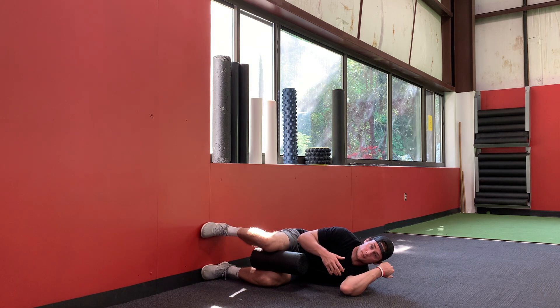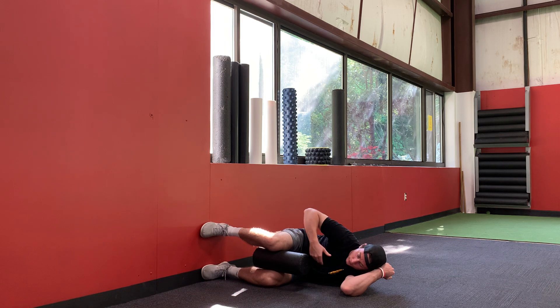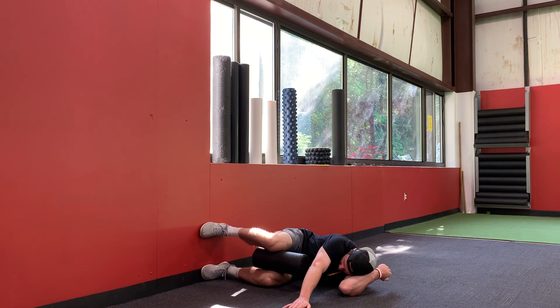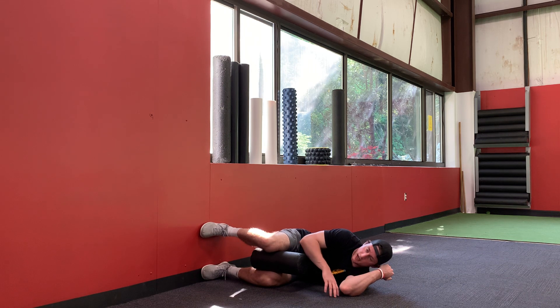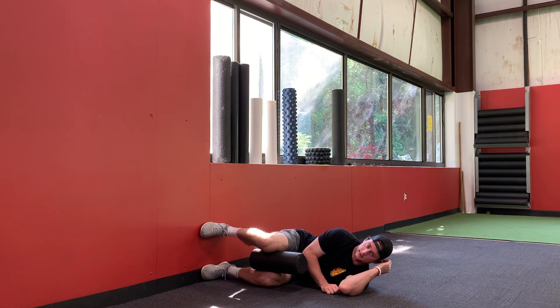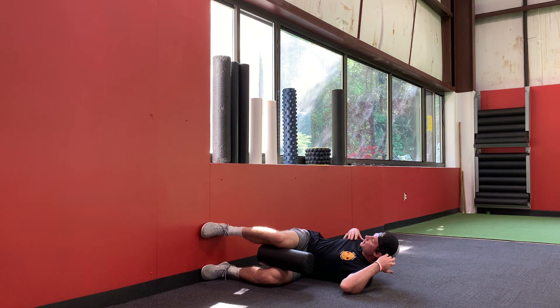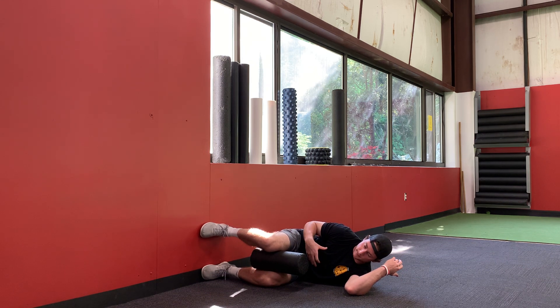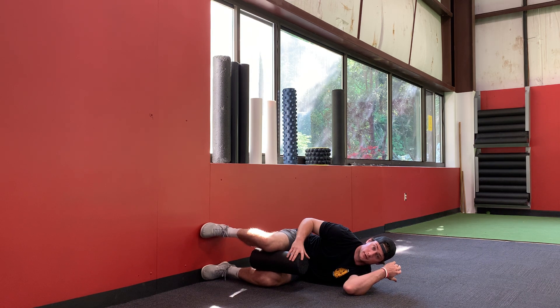A cue that can help you feel your core and lower half better is to reach your arm — that'll help you drive a little more core control. One common mistake is that as you shift, you open up your upper body, which is problematic because you're trying to keep your upper body still and just shift in your hips. That reaching of the arm will help out tremendously.